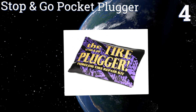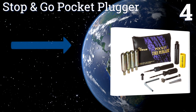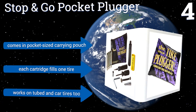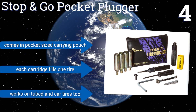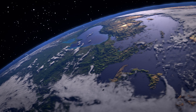Halfway up our list at number four, motorcycle and scooter owners will appreciate the Stop and Go Pocket Plugger, which will repair and inflate tubeless tires without having to dismount them. Just prep the opening, insert a cord, and use one of the CO2 cartridges to pump some emergency air into the tire. It comes in a pocket-sized carrying pouch and each cartridge fills one tire. It works on tubed and car tires too.